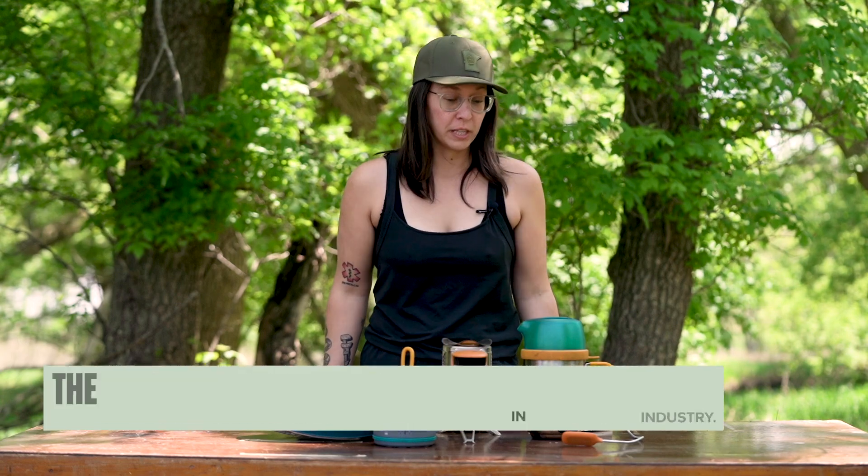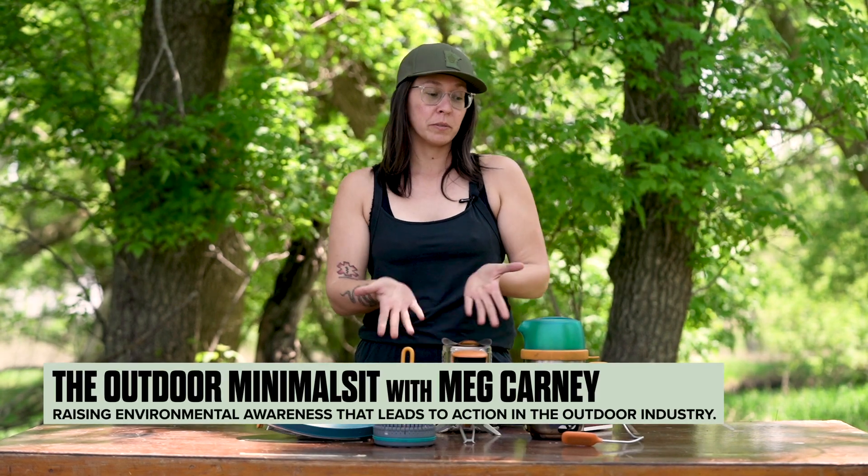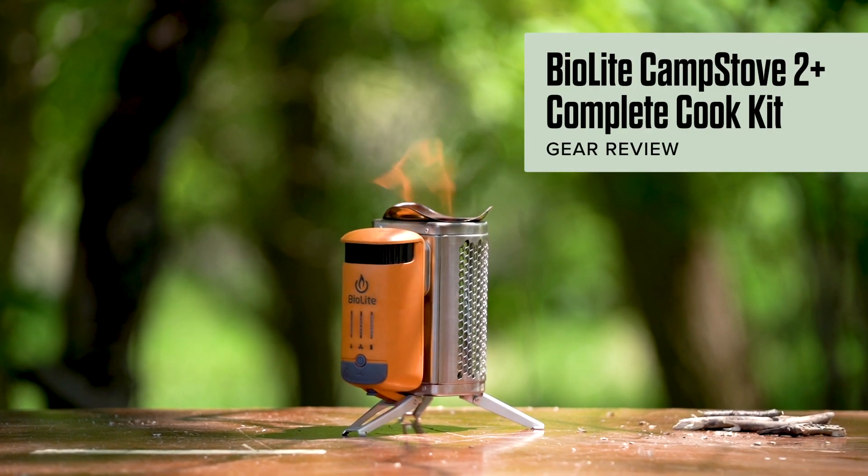Welcome back to the Outdoor Minimalist YouTube channel. My name is Meg. I'm the author and host of Outdoor Minimalist, and today I will be reviewing the BioLite Camp Stove 2 Plus Complete Cook Kit.